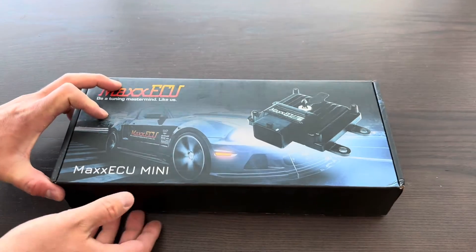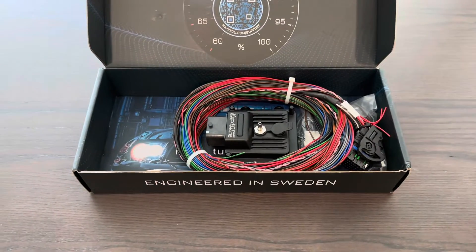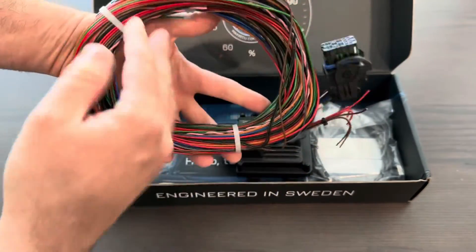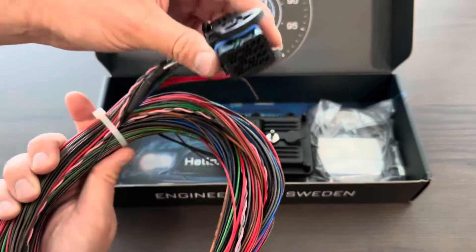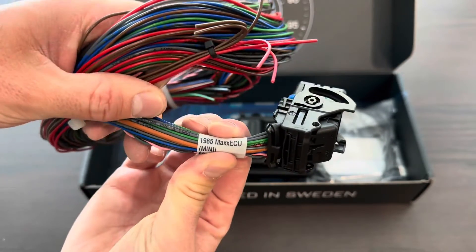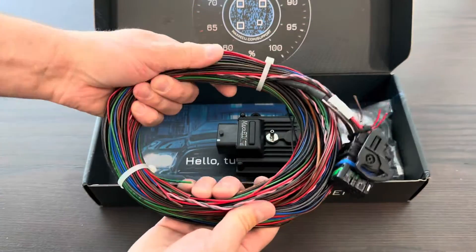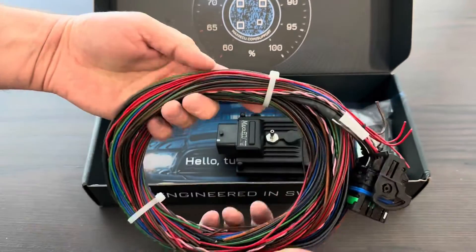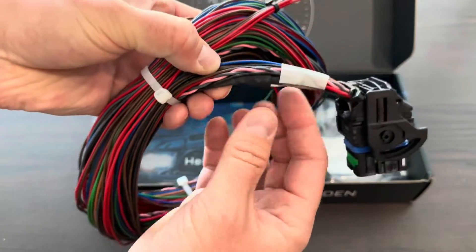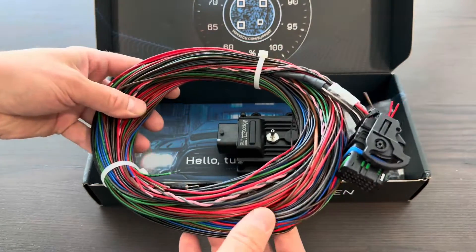So what is in the box? When we open it up — engineered in Sweden, which is very well known for extremely well engineered and produced products. First off, here's the Flying Lead wiring harness. They use a Molex connector and it is already pinned, ready for you to use. You can see it's also labeled for the Mini so you know if it's right. For my specific application, out of all these wires, I'm probably only going to need about 17 total. I'll show you how to install this in future videos.